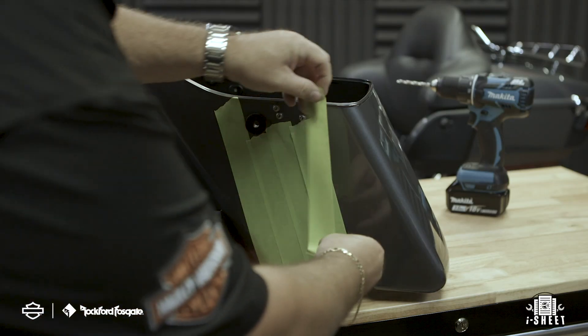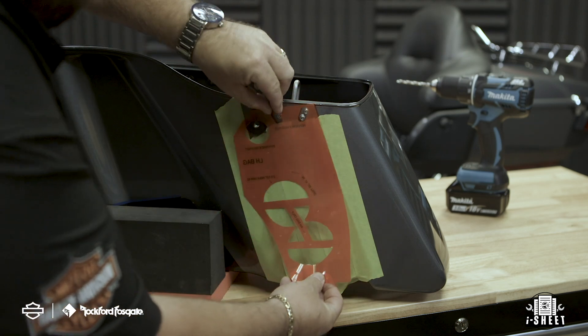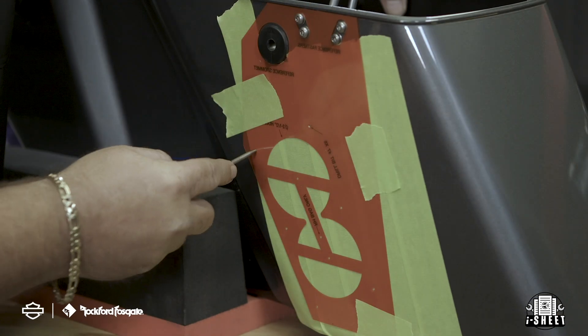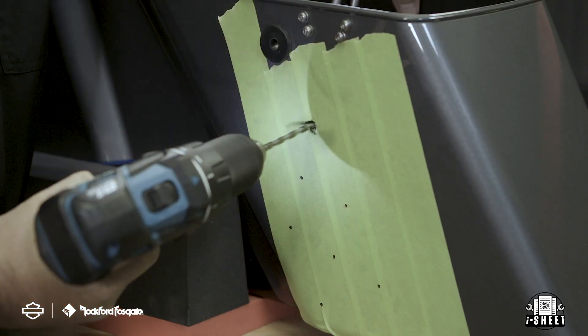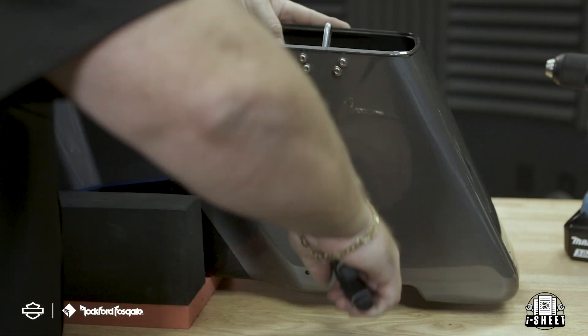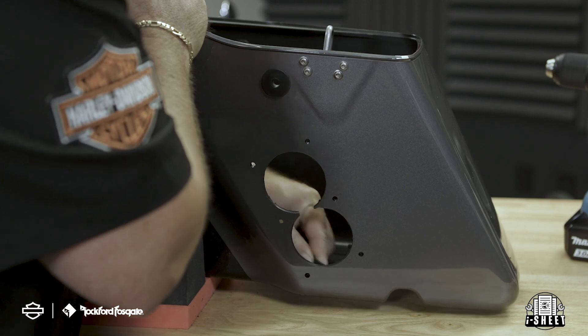To add the secondary amplifier, you'll need to prep the saddlebag to mount the bulkhead. Start by protecting the paint just like you did with the primary amplifier. Remember that for this application, the template will be mounted in reverse direction. Again, make sure that the top of the template is flush with the top lip of the saddlebag and secure it in place. Using a hole punch, clearly mark your eight holes and then remove the template for reference. Now use a 13/64-inch drill bit for the six mounting holes and the two-and-a-half inch hole saw for the two inside holes. Make sure to remove your cross section and any burrs left on the mounting holes to ensure a tight seal when you mount the bulkhead to the bag.